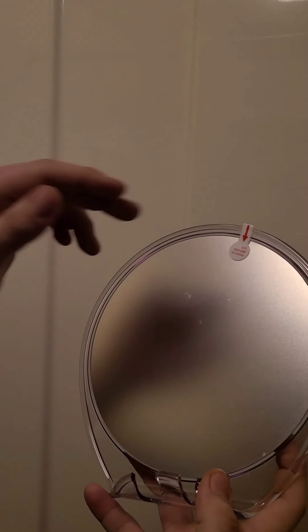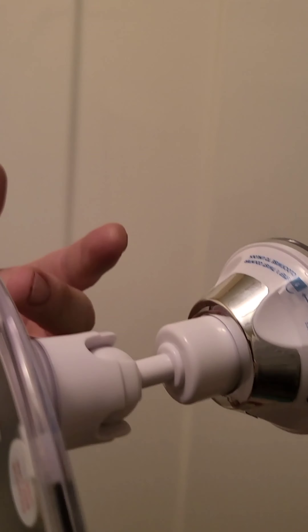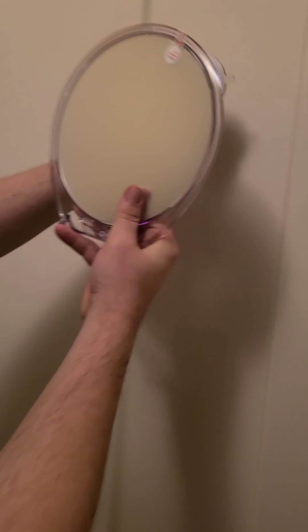Once we got it out of the package it looks like this — it comes with a little protective coating on the front. The back looks just like this, and we'll easily be able to attach it to our shower. All we have to do is place it on there and give it a little twist.